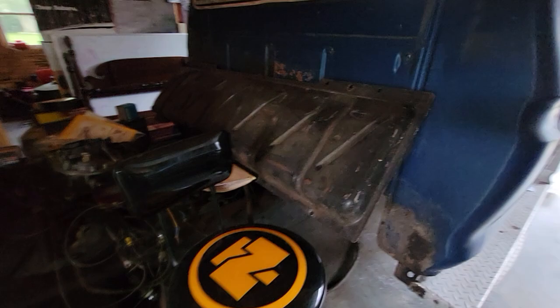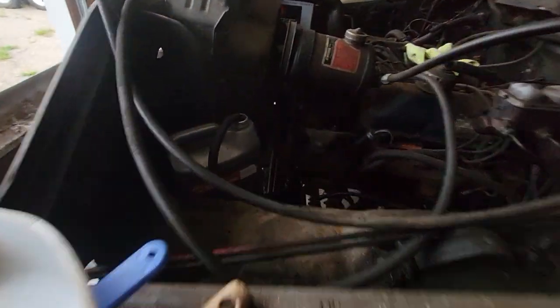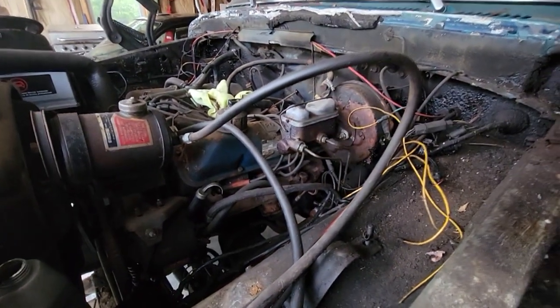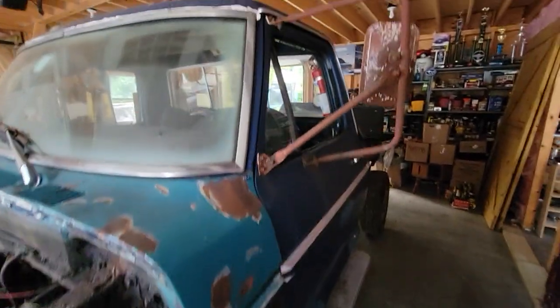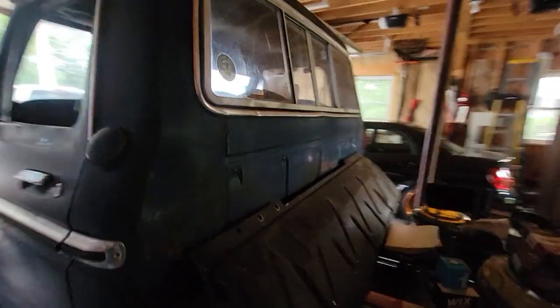Took out the gas tank, found out there was a fuel line busted underneath on the driver's side. Cut out the floor because that was all rotted — obviously it's too dark to see anything right now — and hooked up to a jerry can for now.